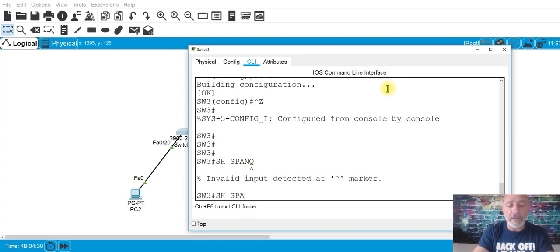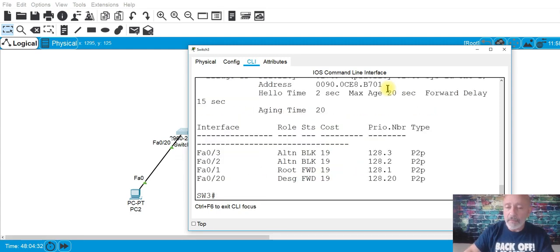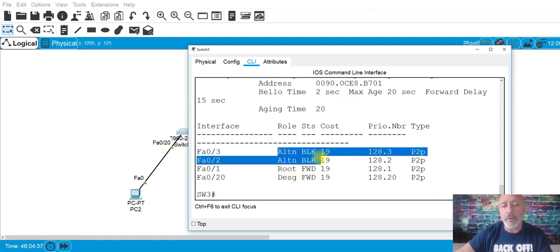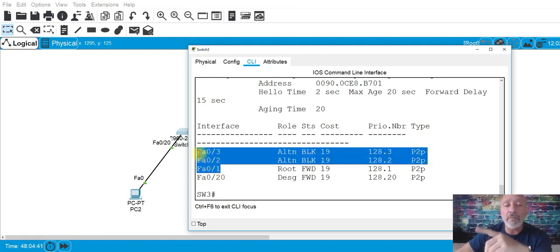Show spanning-tree — as you can see, we have two blocked ports: ports two and three. What we're going to do is aggregate these three ports, create an EtherChannel, create a port-channel, and include these interfaces in that port-channel. These will be trunk ports — the channel is trunk and the ports are trunk.